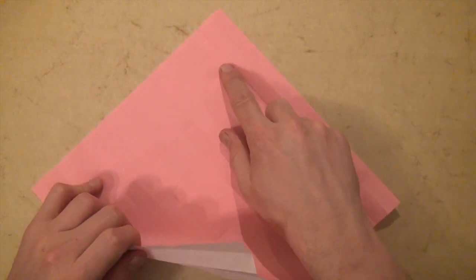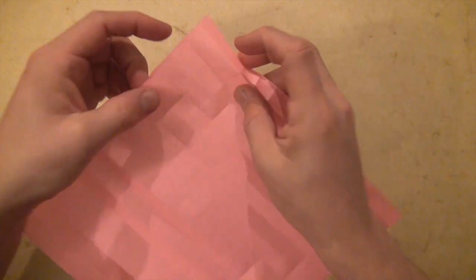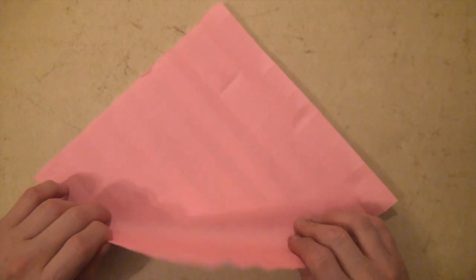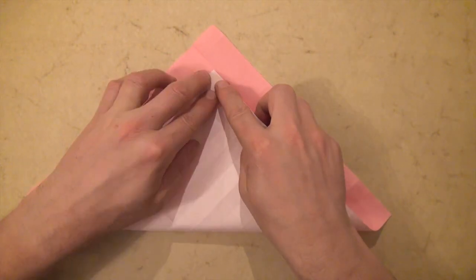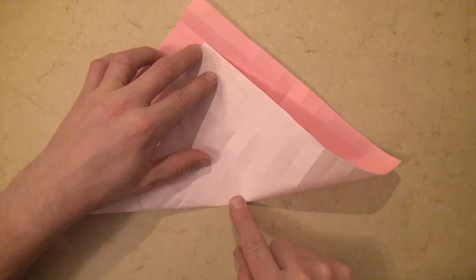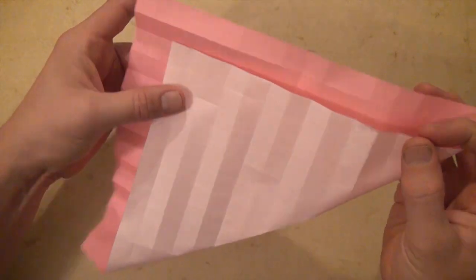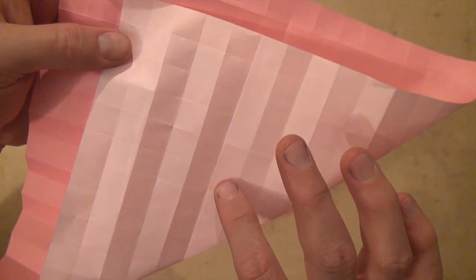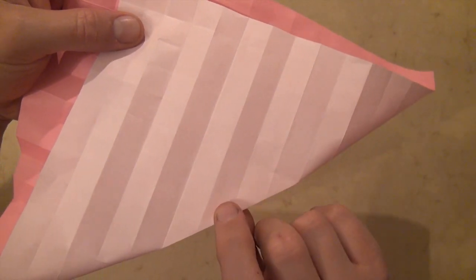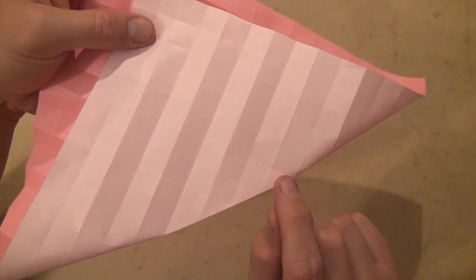Let's rotate 45 degrees and fold this corner to the second-to-last intersection point — not here, not here, but to here. Let's just crease down here and fold four units: two in this direction and two in that direction. So we came down the center, found the center point, and creased two units in this direction and two units in that — one, two, three, four units.